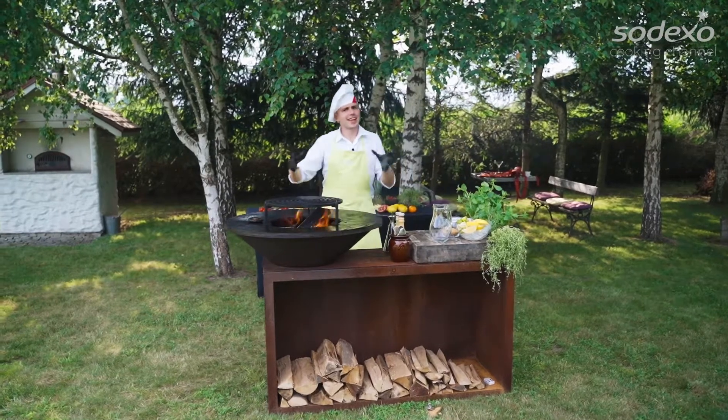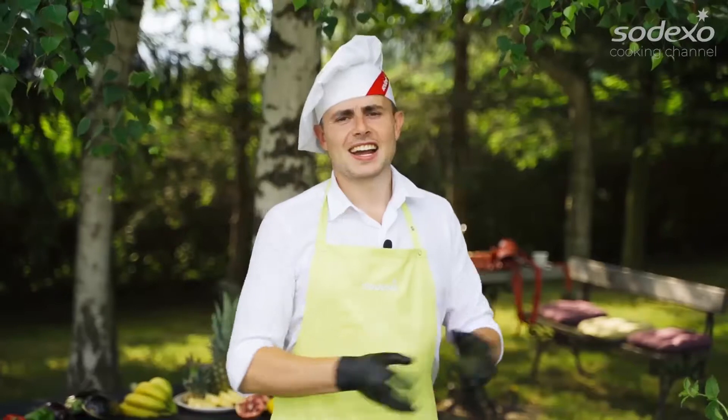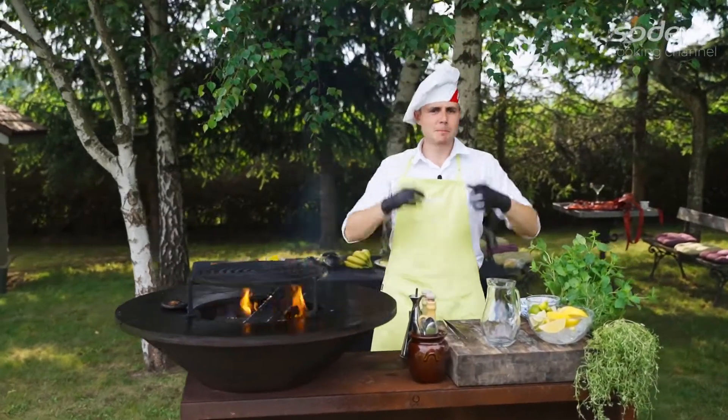When you are working all day long next to the grill, it's getting very hot. Let's prepare something to cool ourselves. My proposal is a virgin mojito.